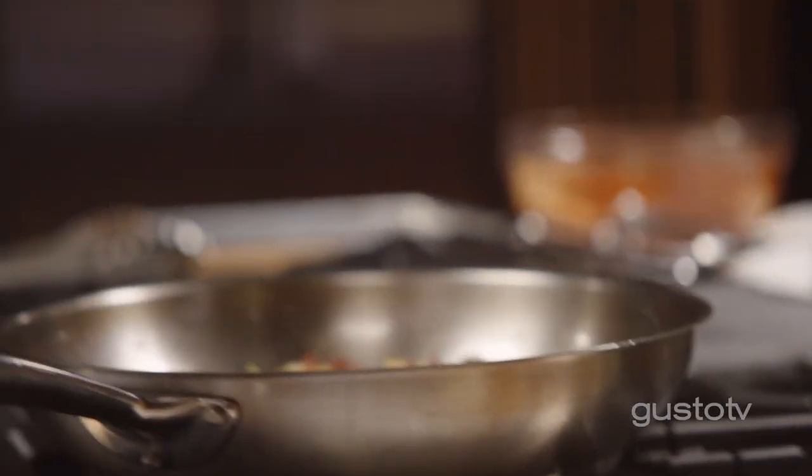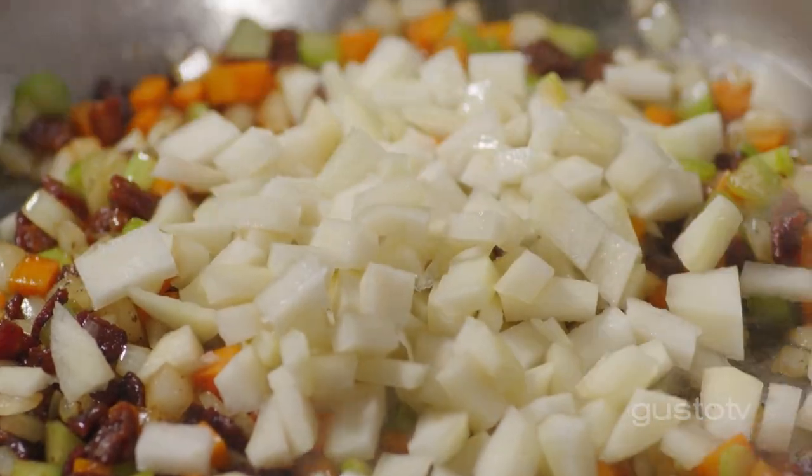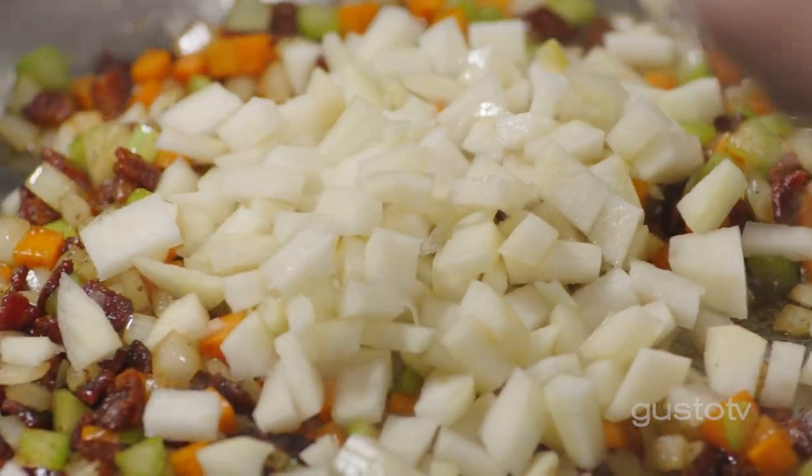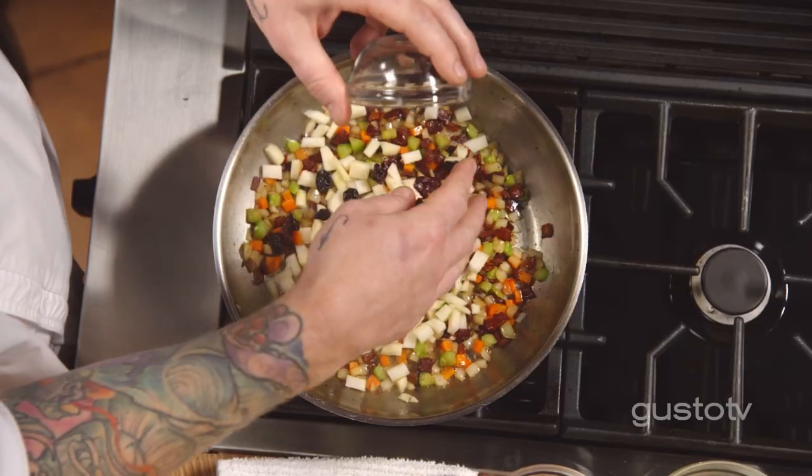Pork and fruit — always best friends. It's pear season, so I'm going with pears. Now this filling is really rich because of the bacon fat and the bacon, and pork is a very rich cut of meat as well. So in order to counter that, I'm going to add some sour cherries.